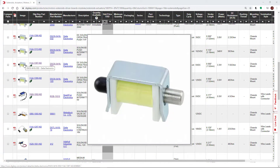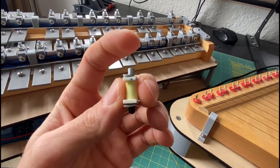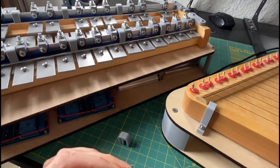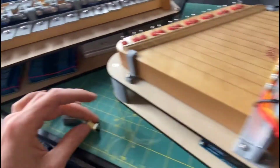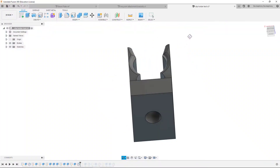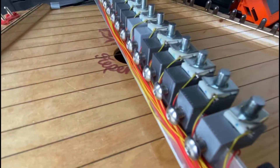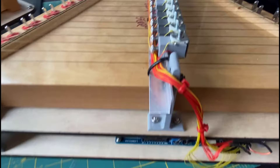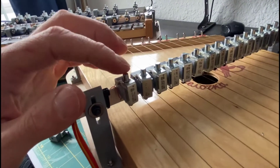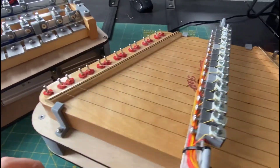They're easily the most expensive component overall at about four and a half dollars each, but these are small electromagnets that when powered will move the plunger down, and I have that happen in about eight milliseconds so it's fairly quick. The way they're mounted is with 3D printed clips which snap over the round body of the solenoids, and they've got a small hole on the back which set screws go into, mounted onto a piece of angle aluminum stock. That really allowed me to precisely dial in the position of each of the plungers since there is a couple millimeters of variation between where those strings were on the lap harp.